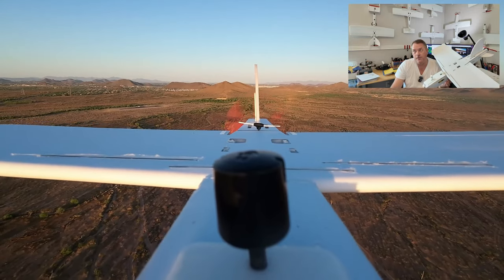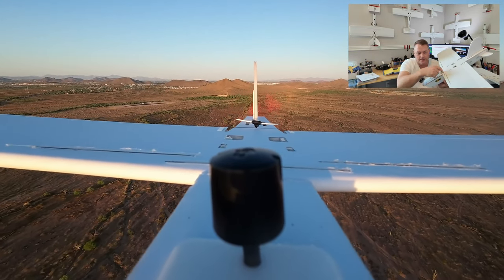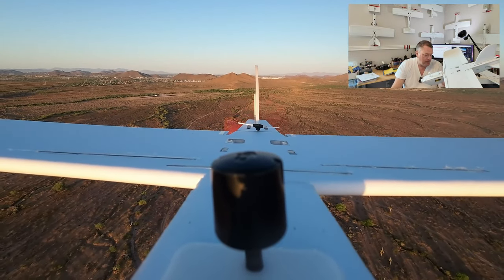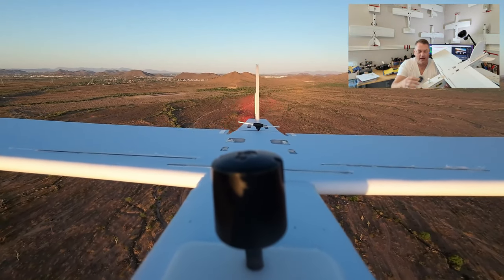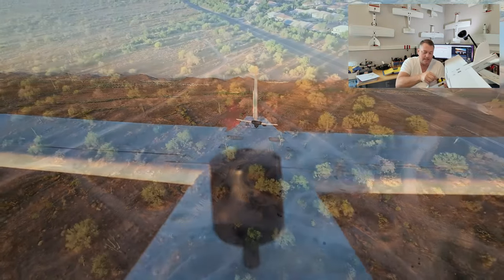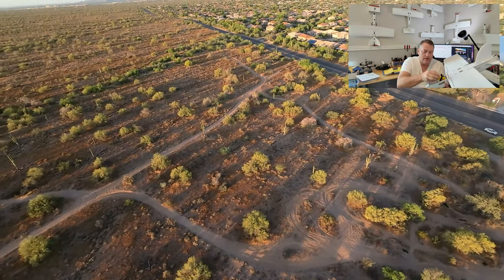The sub-250 airplanes, for the most part, I don't embed popsicle sticks or put additional bracing on them. But this airplane, particularly when you put the flight controller in and fly it — as I do — with a homemade 18650 4S battery pack, you need that extra structure.